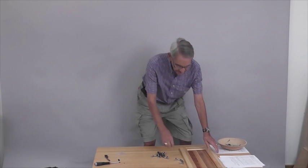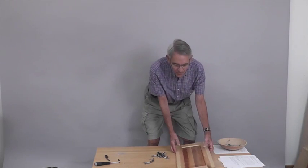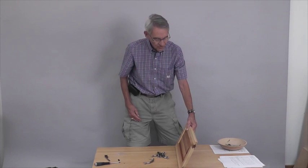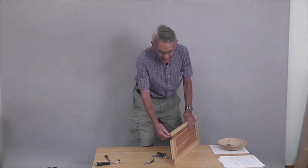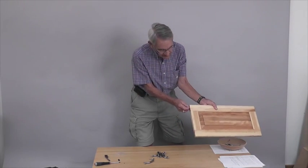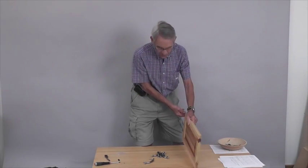So the first thing we're going to do is prep the four doors. There's two large doors and two small doors. We're going to take the inch and a half pins and insert those into either end of all four doors.